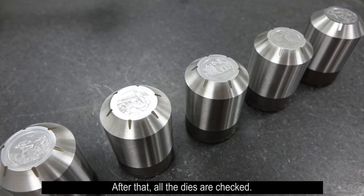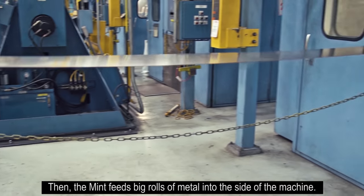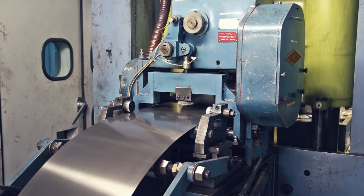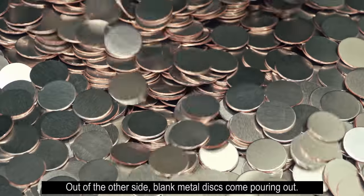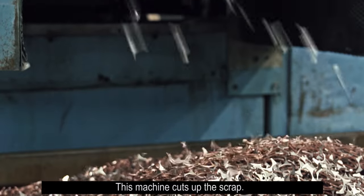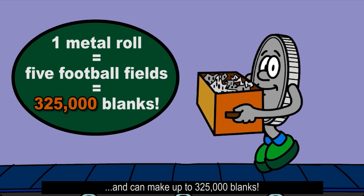After that, all the dies are checked. Only the best dies are used to make coins. Then the Mint feeds big rolls of metal into the side of the machine. Out of the other side, blank metal discs come pouring out. This machine cuts up the scrap. One roll of metal is as long as five football fields and can make up to 325,000 blanks.